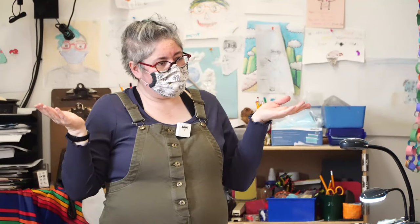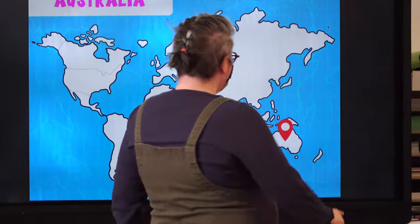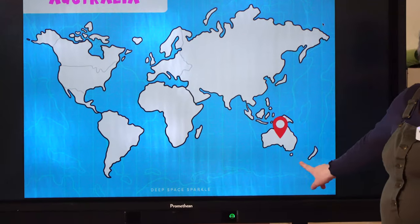Where do platypus live? And that's Australia. Yeah, Australia.